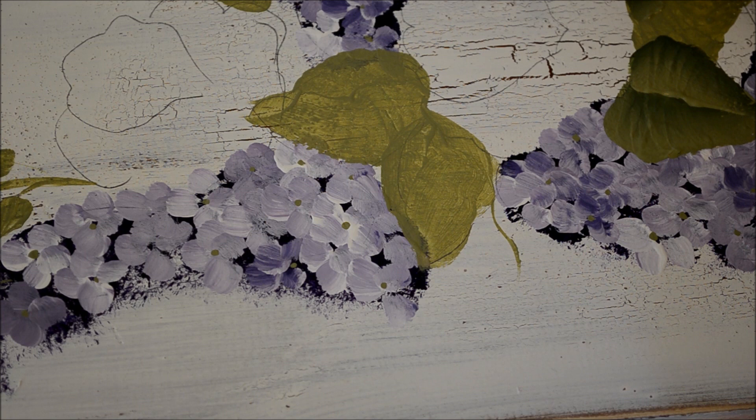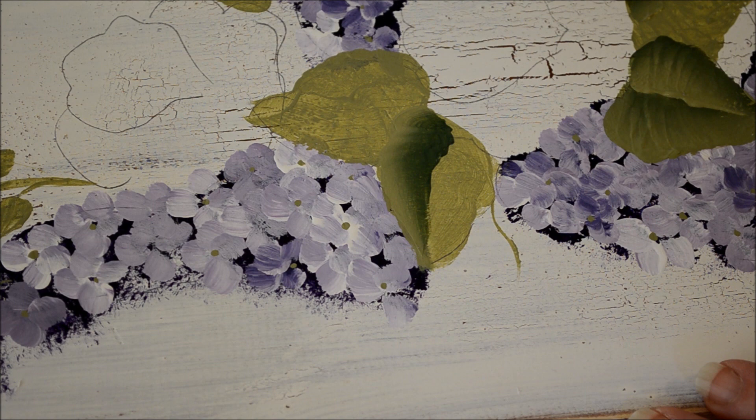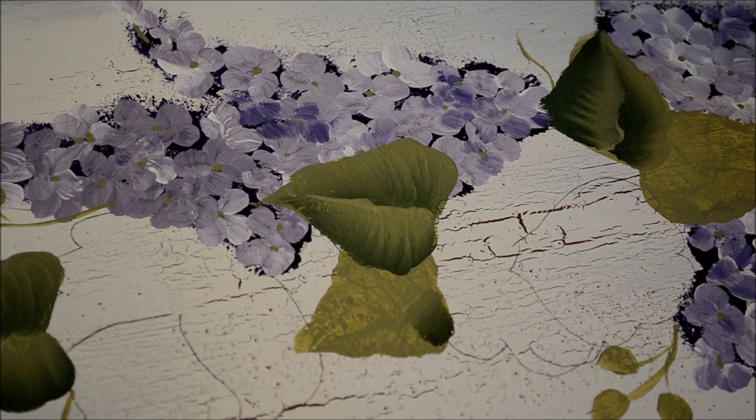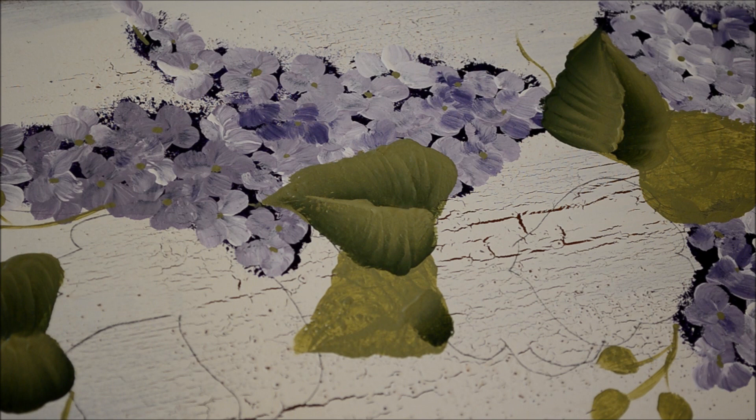Many times I turn my piece — for me it's easier to turn it and go upwards. I've got a little bit of a dry edge over here so I can go over it if I want. You can also add little small leaves with the brush — just go at the tip.